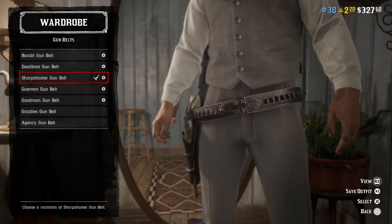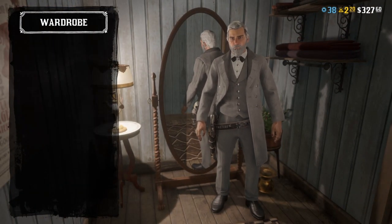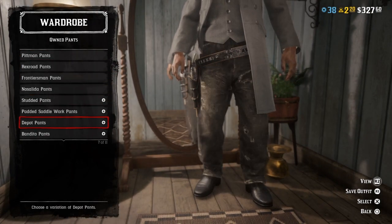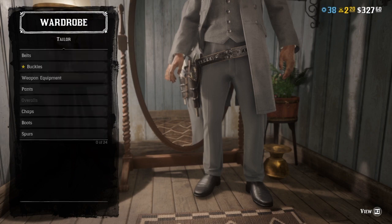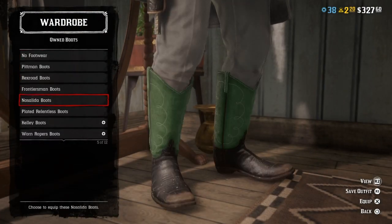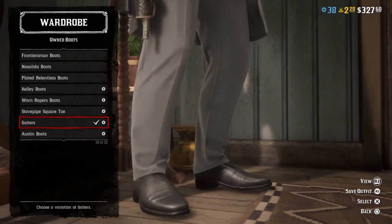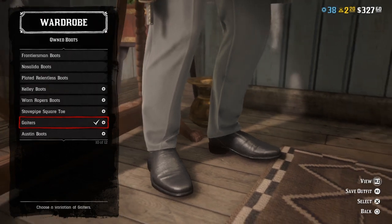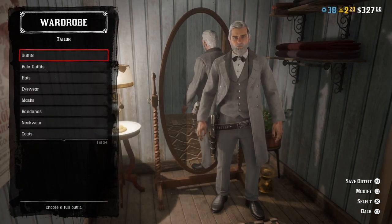Overall just whatever you feel like. No bandolier of course. For pants I went with the gray tuxedo pants because the entire outfit is pretty much just gray. For boots I went with gaiters in solid black because they look fine and they look very similar to the ones in the picture.